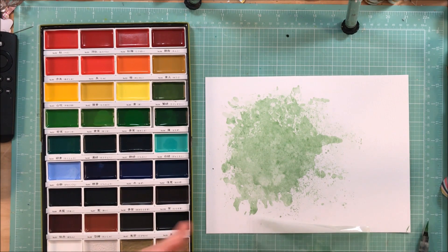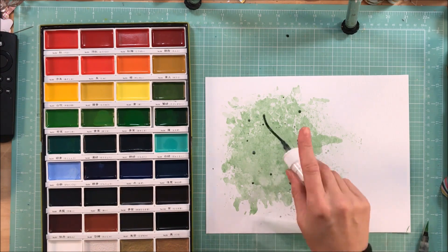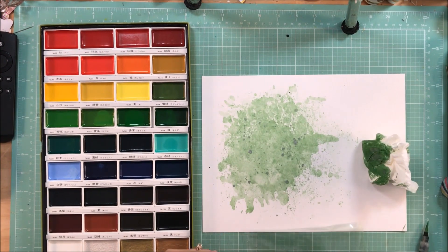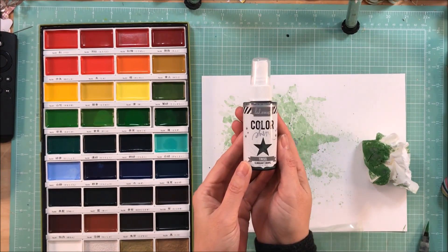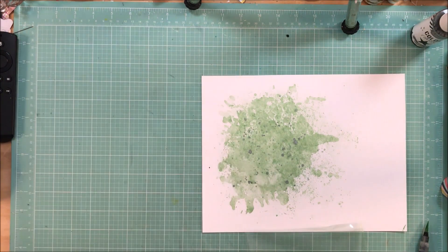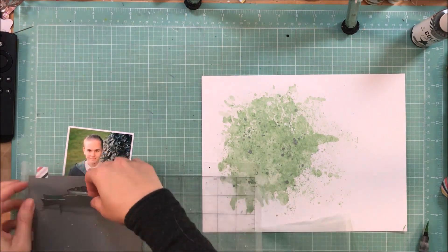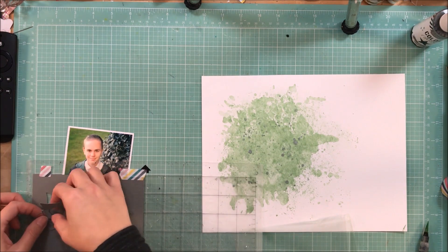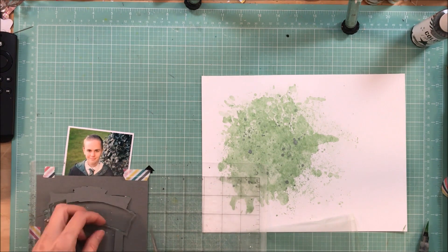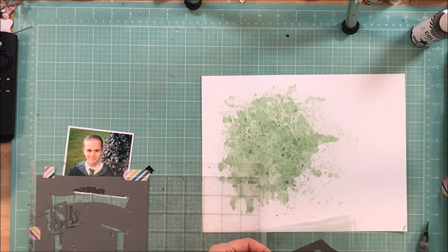I am going to also take my Heidi Swap Color Shine — this is the color Tencel, a really pretty gray silver — and I am shaking it until I can hear the ball and feel it shake. There's been some people say that their gold Heidi Swap Color Shine has an oily appearance. You need to shake the bottle until you hear the ball. If you're doing it and you don't hear the ball, that means you haven't shaken it enough. Come back to it and shake it some more, and eventually you will hear the ball — that's how you know the product has been mixed up well enough to use.